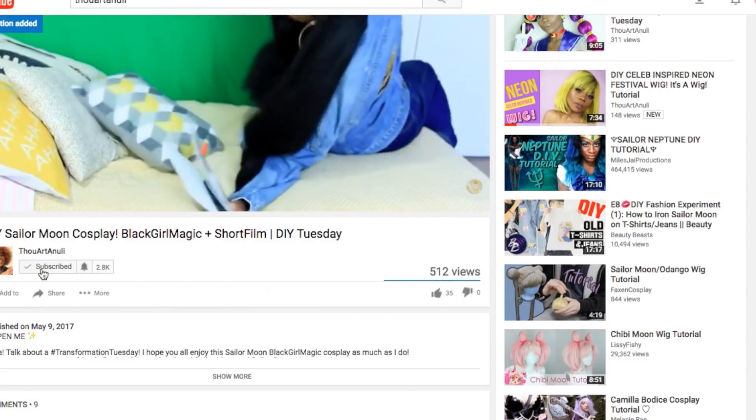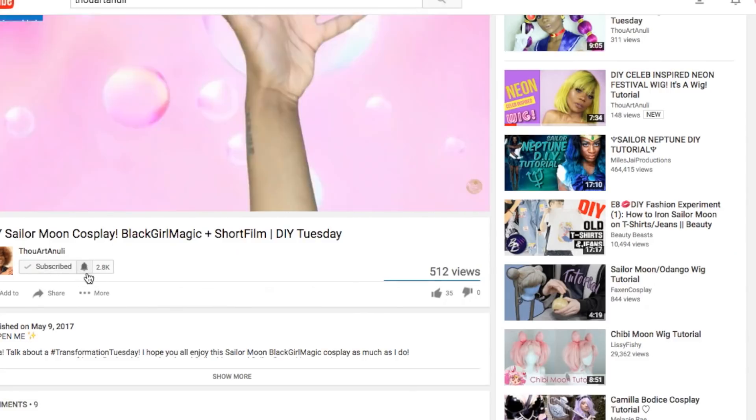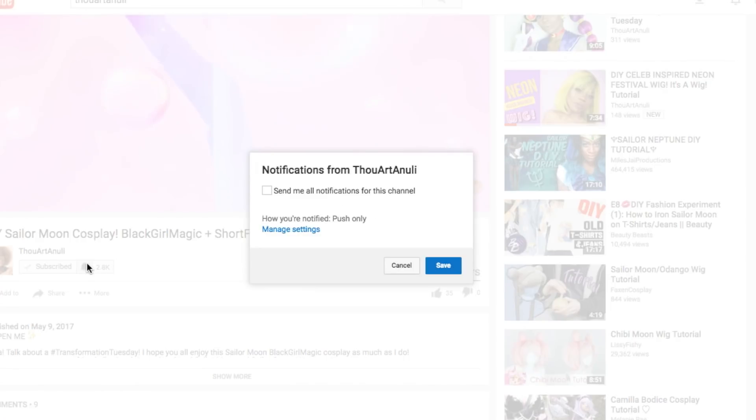Before we get into this review, if you haven't already go ahead and hit that subscribe button as well as the bell button to get notified. If you're returning you probably already know what I'm going to say, but go ahead and hit that subscribe button, that like button, that bell button, and leave some comments.